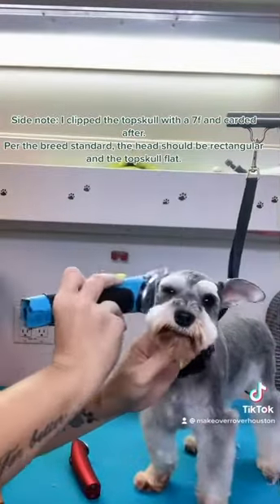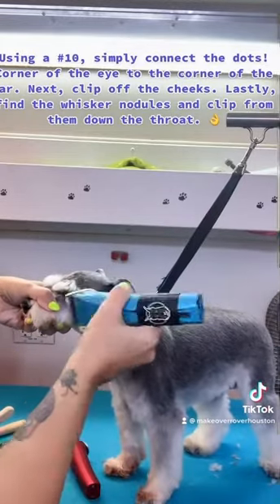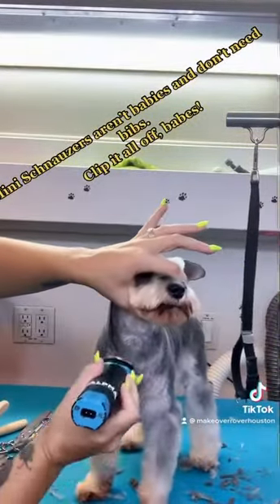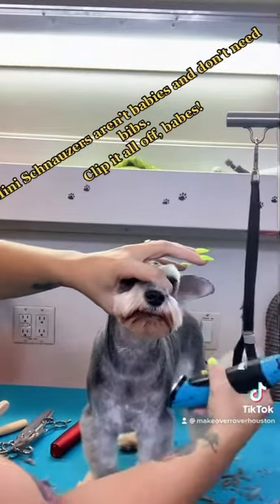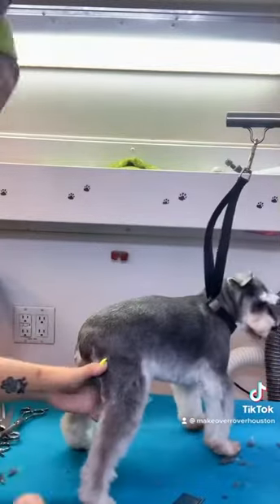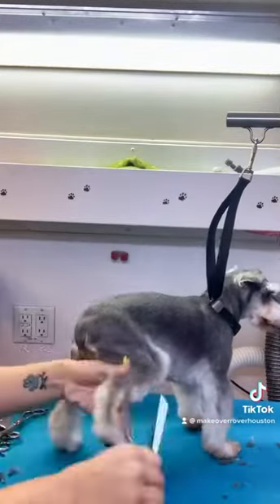Now with a 10, I am clipping from the corner of the eye to the corner of the ear to clean off those cheeks, and from the whisker nodule underneath down the throat. Miniature schnauzers are not babies and they do not have a bib, so don't be afraid to go all the way down that chest when you're skimming off. Recording isn't my strong suit and I'm about to get in my own way a bunch, so just bear with me.